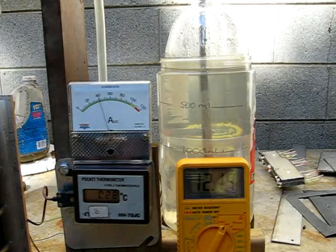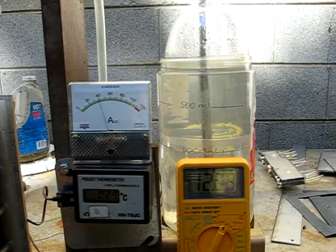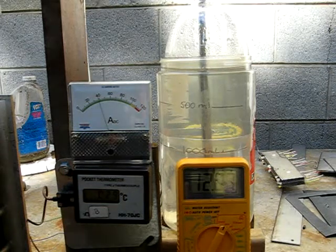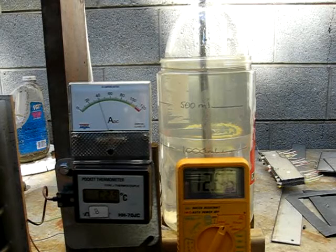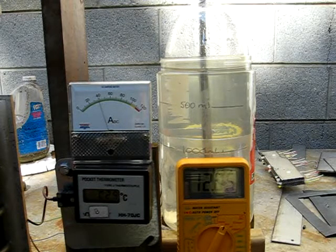Okay, we're pulling 40 amps. I'm ready to start the flow. Three, two, one, mark.